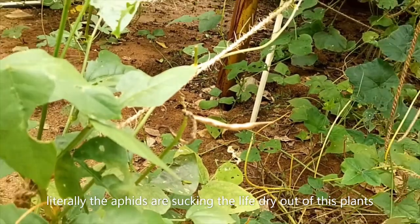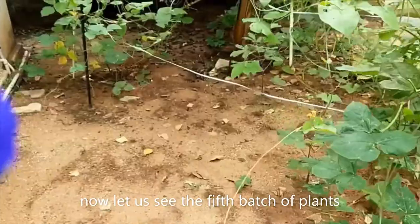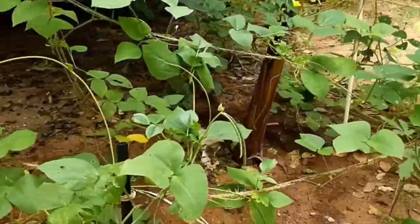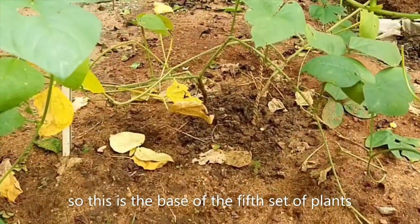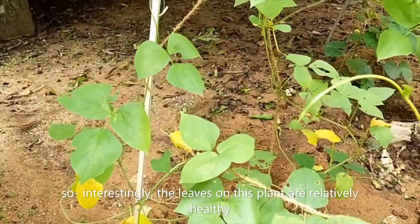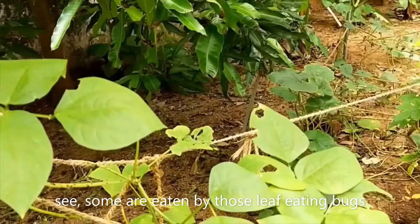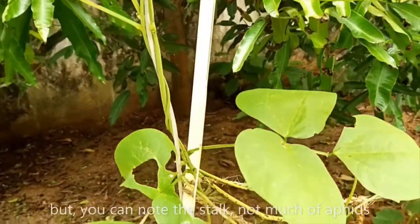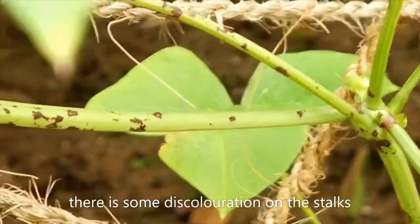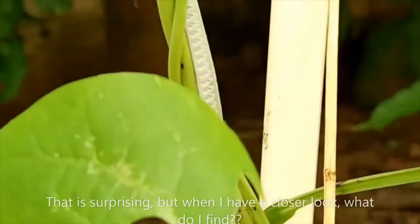Literally the aphids are sucking the life dry out of these plants. Now let us see the fifth batch of plants, which I have planted a little farther away from those four sets. This is the base of the fifth set of plants. Interestingly, the leaves on this plant are relatively healthy — some are eaten by those leaf-eating bugs, but if you note the stalks, not much aphids. There is some discoloration on the stalks; I'm not sure what caused it, but not much aphids. That is surprising.